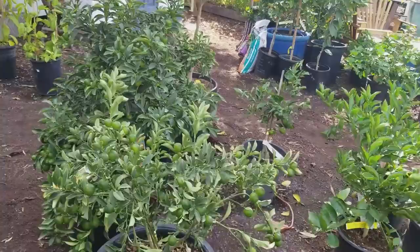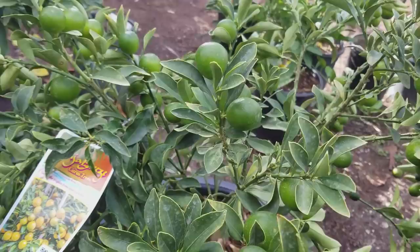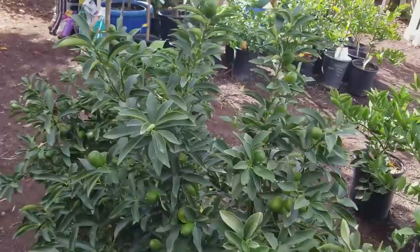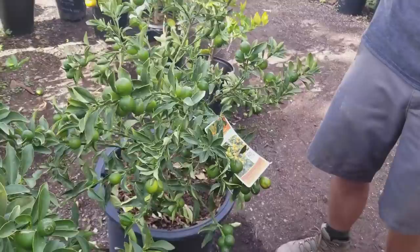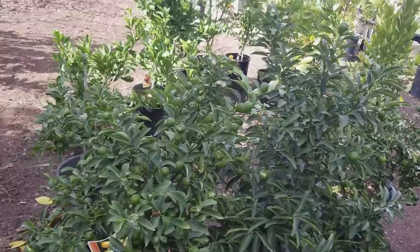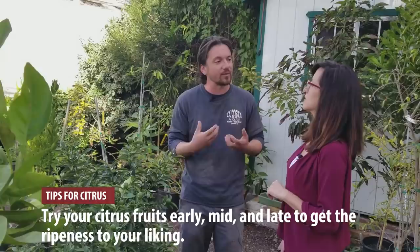Over here are some semi-dwarf kumquat trees. If you don't get full sun, kumquats are a great choice because they can take partial shade and still bear a lot of fruit. They already have so much fruit and they're so small — and they produce more than one crop a year, so you get plenty of kumquats. You'll know they're ready to pick when they're a nice deep orange color, and then it's trial and error with all citrus — try one early, one mid, one late, and find when the fruit is sweetest.